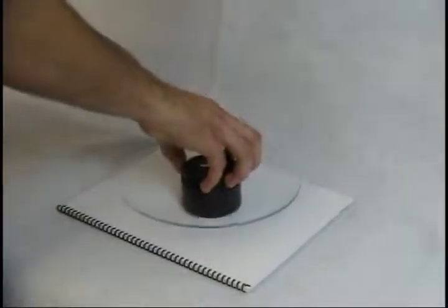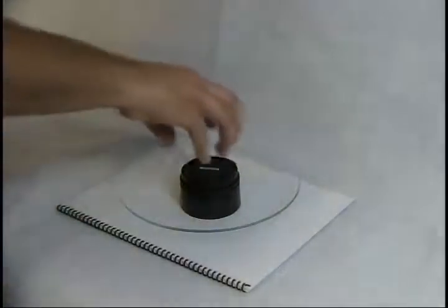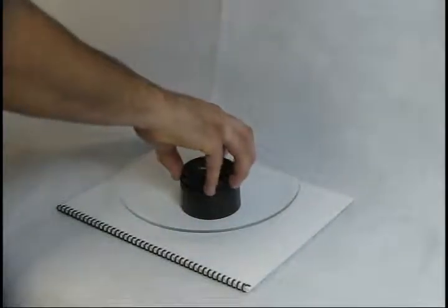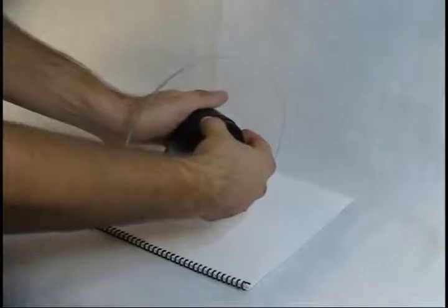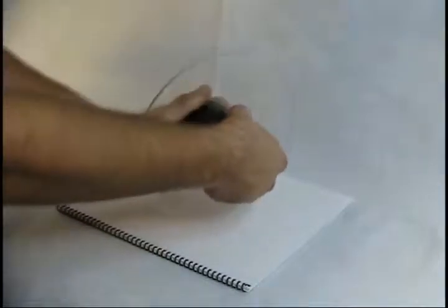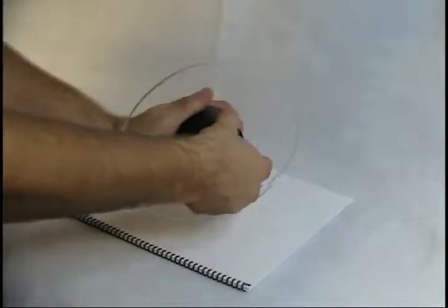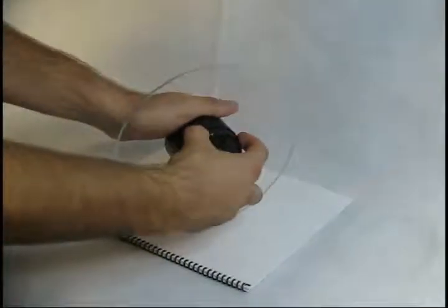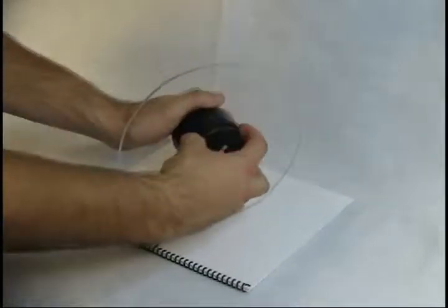A clean, somewhat soft surface such as a magazine is perfect for helping you remove the baffle tube from the corrector plate. Turn the corrector plate onto its side and grab the baffle tube. It's held in place with glue, so you have to compress the baffle tube, rotate the corrector 90 degrees, and compress the baffle tube again. Continue working in this fashion until the baffle tube comes loose and you can unthread it from the corrector plate.